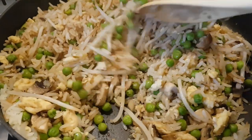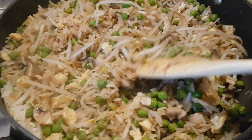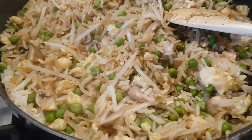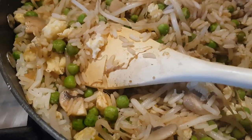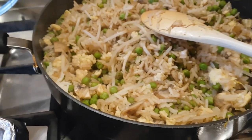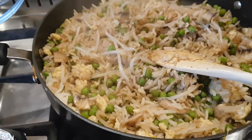I've got some egg fried rice — this is some of the leftover rice from last night's chili. I've just cooked it in the pan with some frozen peas, sliced mushrooms, bean sprouts, a couple of eggs scrambled through, and seasoned with garlic powder, soy sauce, and a little pinch of black pepper. It's a really simple side dish.